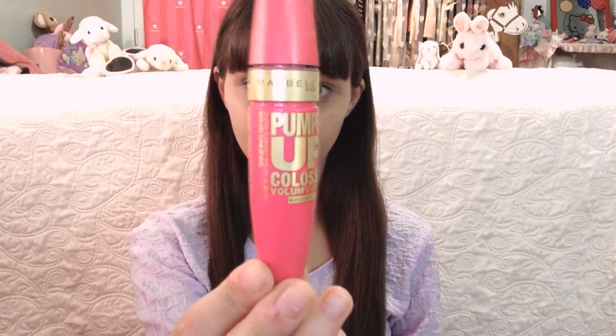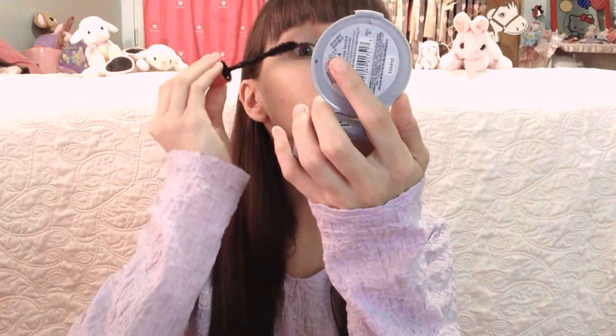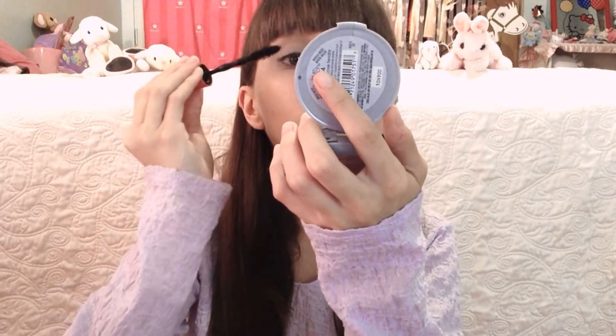After that, I applied mascara but only to the tips of my eyelashes. My eyelashes get a bit lighter at the tips so I'm just trying to make them all the same color, which will make them look longer. The goal here is just to make your eyelashes look longer without them looking thick.